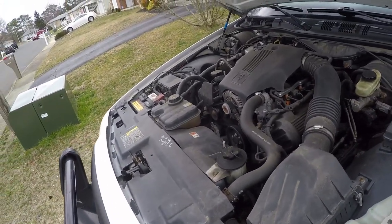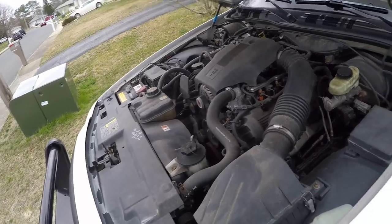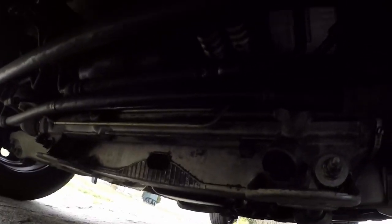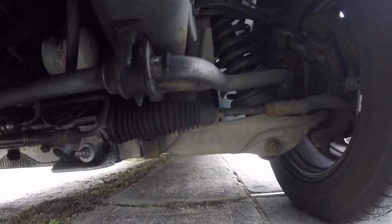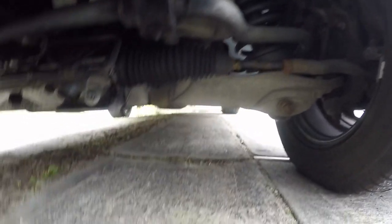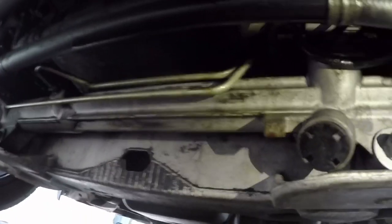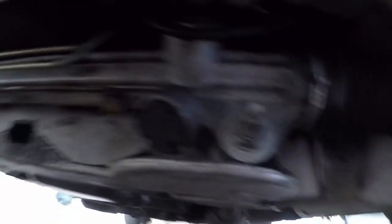As you guys know, Fords are kind of known for having power steering problems — they like to whine a lot and their pumps go bad. So I'm just going to keep an eye on it, but it seems perfectly fine to me. If we crawl underneath, we'll take a look at the rack. Hopefully you can see it, but it is as clean as a whistle. If you look at the rack over there — doing the best I can — the rack is clean. It's fine. If you look here, it looks like it's losing some fluid, but it's just oil. If I touch it — it's oil, okay. It's not leaking from my rack.